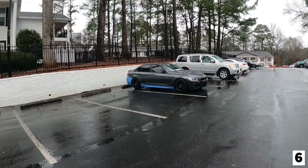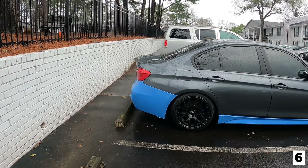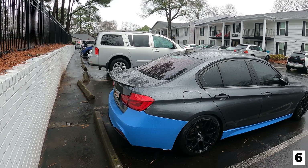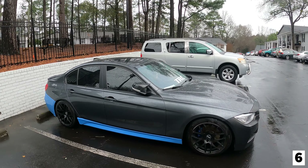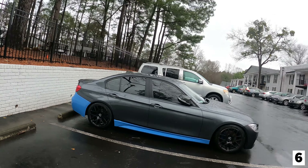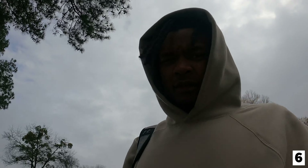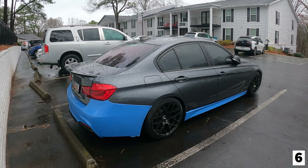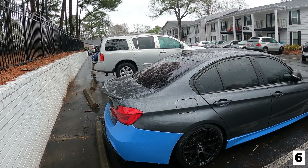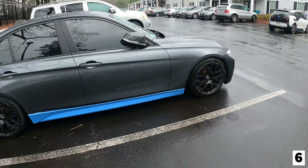A couple days later - this is a sad ending to a story that barely even got started. Unfortunately, I know you guys are going to be upset, but I won't be finishing the wrap on the F30. I figured I should update you guys because you're going to wonder. I'm actually not wrapping the car anymore - what I'm doing instead is I'm going to paint match the bumpers and side skirts to Mineral Gray.